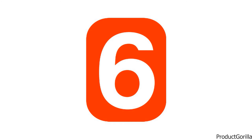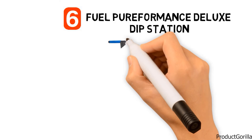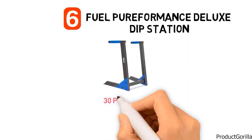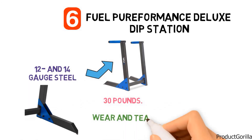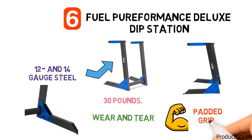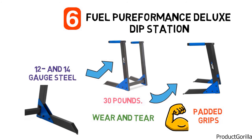At number 6, we have the Fuel Pureformance Deluxe Dip Station. The dimensions of the unit are 29.92 by 24.8 by 38.58 inches and it weighs around 30 pounds. It is built with 12 and 14 gauge steel to be ultra durable, and is powder coated for a smooth finish, more than capable of withstanding the wear and tear of workout routines. The sturdy stand is fitted with gussets at the base for added stability and features padded grips for extra comfort when exercising.